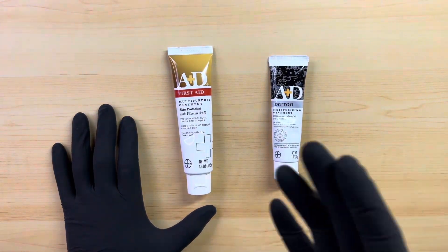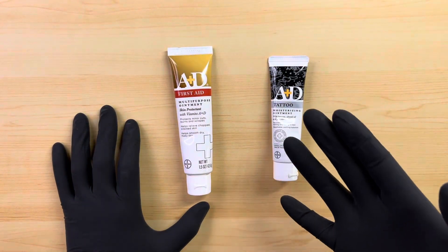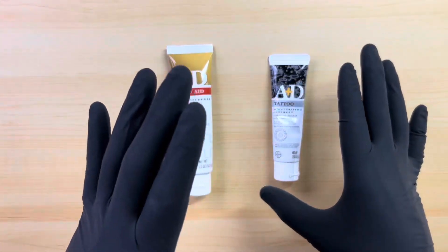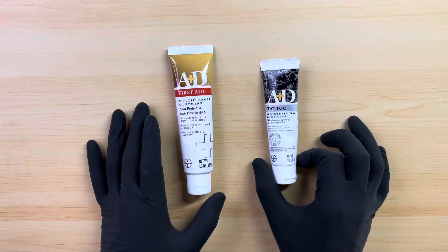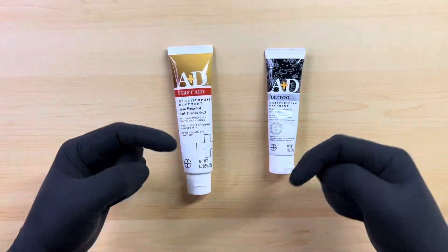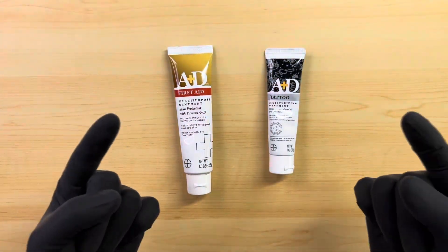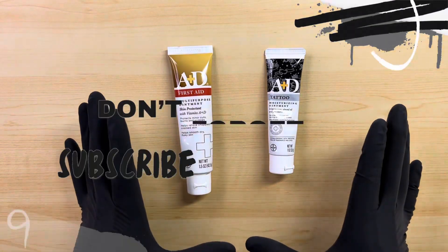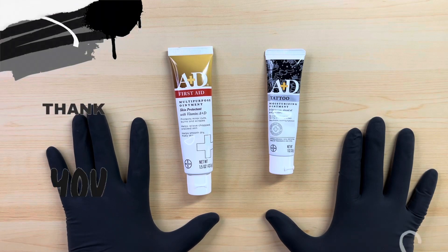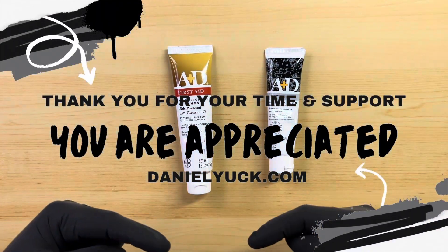I wanted to bring this video and share some of the apparent differences between the A&D First Aid Ointment and the A&D Tattooing Ointment. I do hope that I can shed some light on the differences and all the applications between these two different ointments. Should you have any questions, drop a comment below and I will do my best to assist you. Please don't forget to subscribe to my YouTube channel and ring my bell as I'm going to be bringing more videos like this.